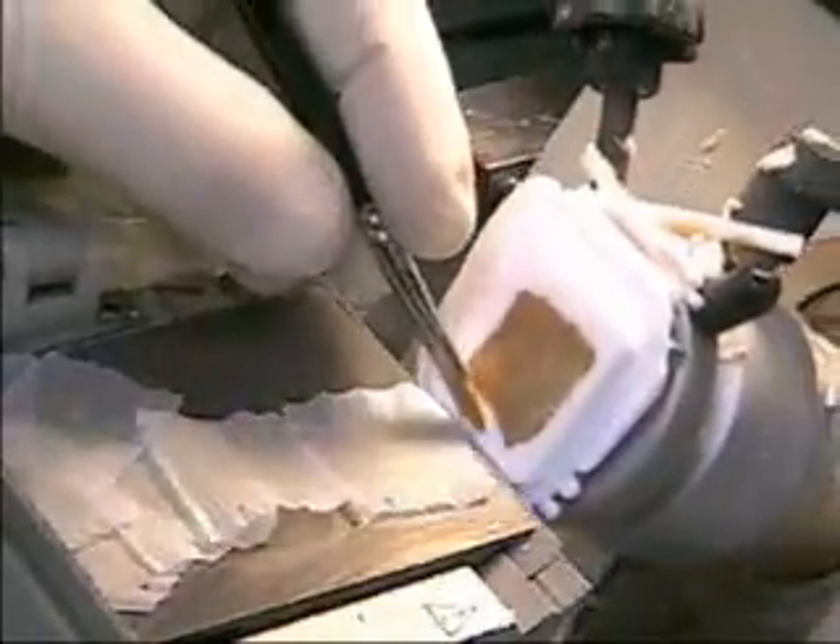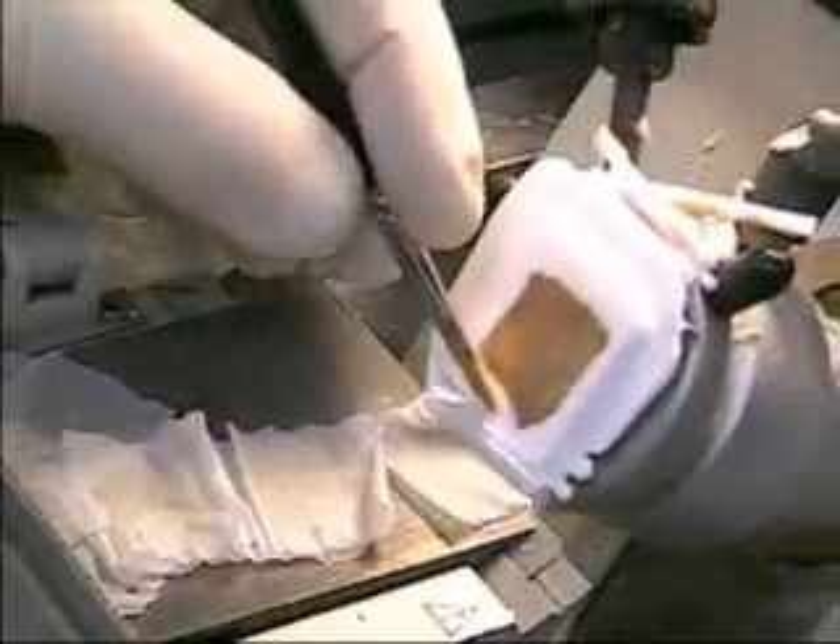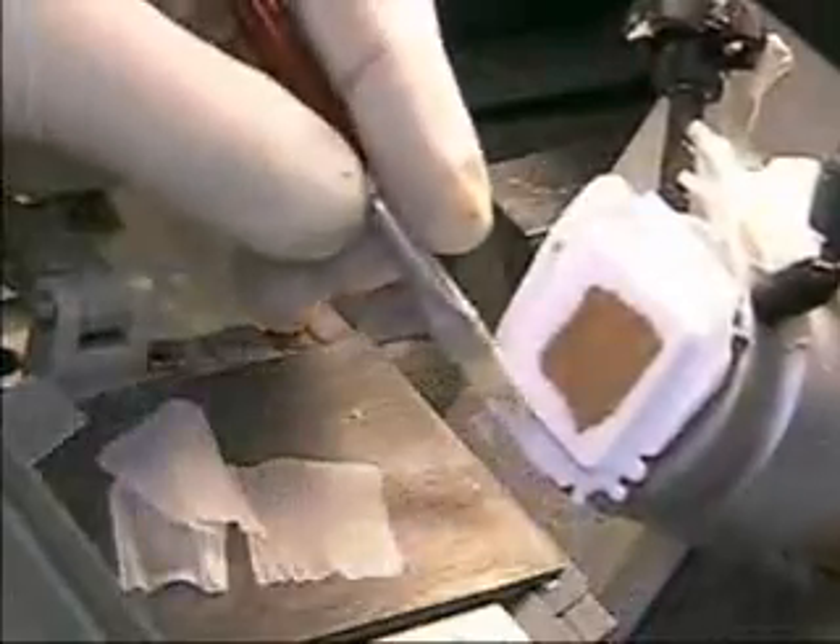There will be times where you will discover cutting a little bit faster helps to get a better section, particularly in cutting fatty tissues. The key to an optimal quality frozen section is a continuous uniform motion of the block, a sharp blade, and a clean stage.